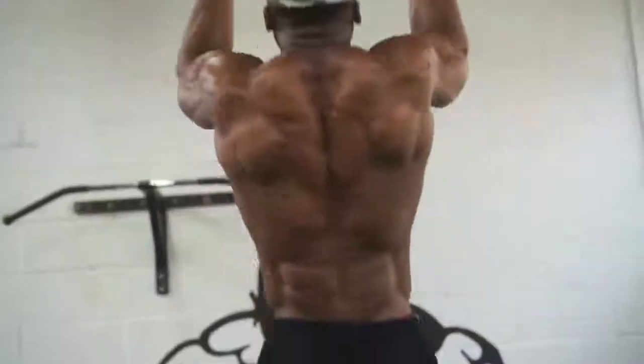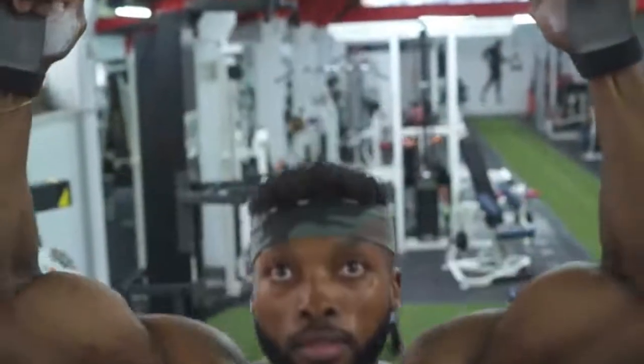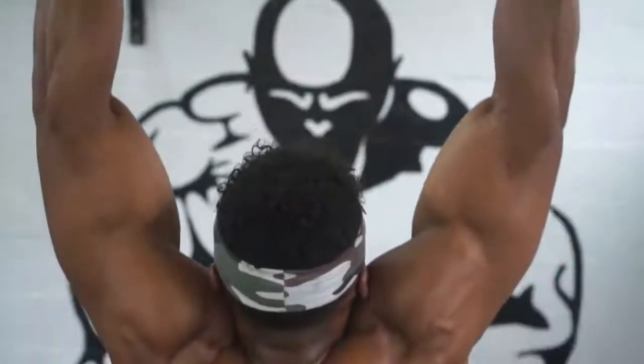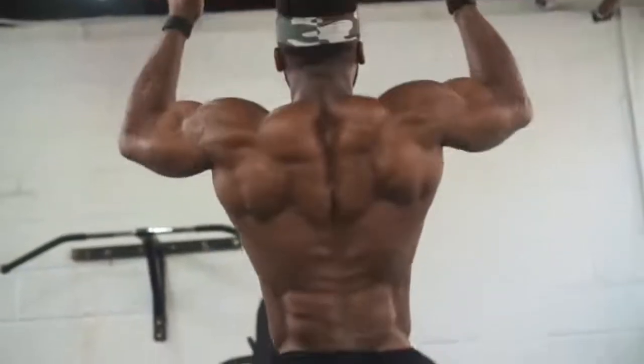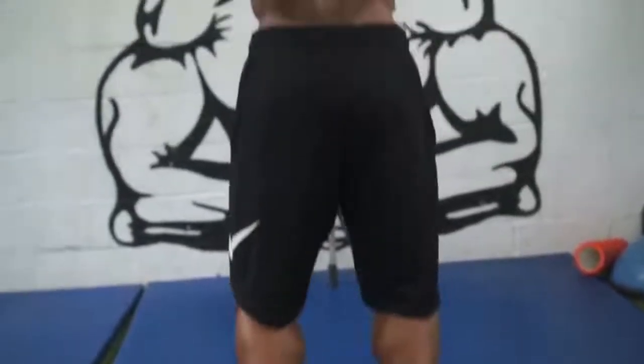It's harder because you have to have coordination when you're doing the ring pull-ups. With the bar, the bar is locked in one position and you're going up and down. But with the rings, you can go back and forth, so you need to stabilize yourself and pull yourself up. It's a great workout for your lats — a lot harder, which is great. It's more natural movement. If you haven't tried it, it's awesome.